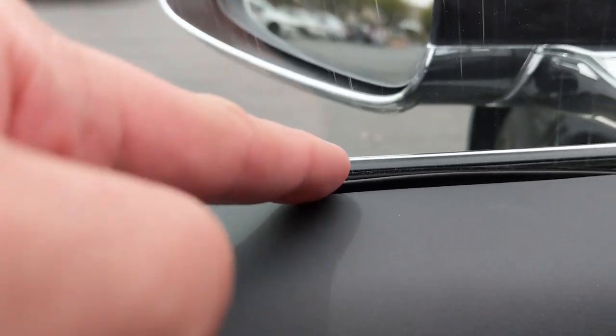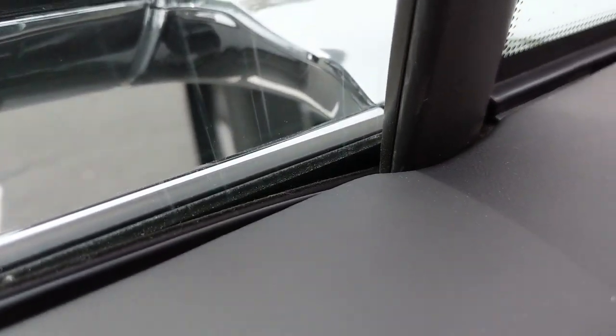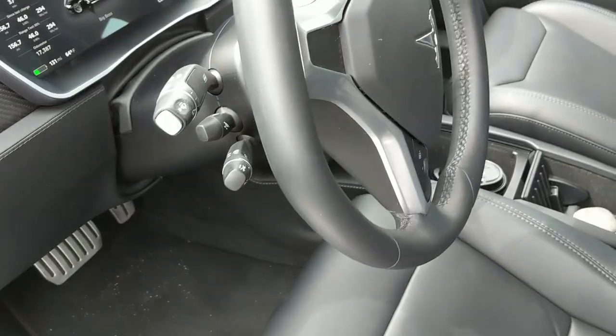Another problem is how this trim is aligned. As you can see, it starts nicely with the door panel and then all of a sudden goes up and dips down — that's a finishing issue I'm going to ask them to take care of. You can kind of see it from far away. I didn't notice it early on.